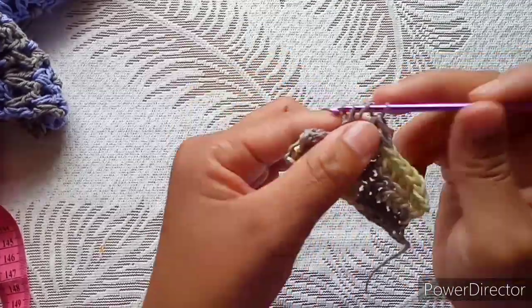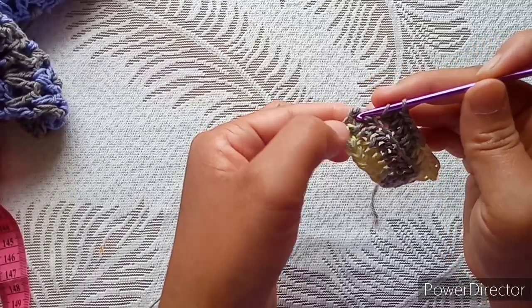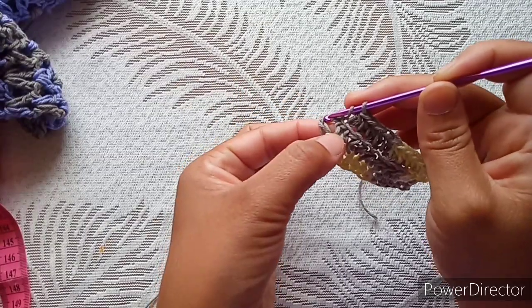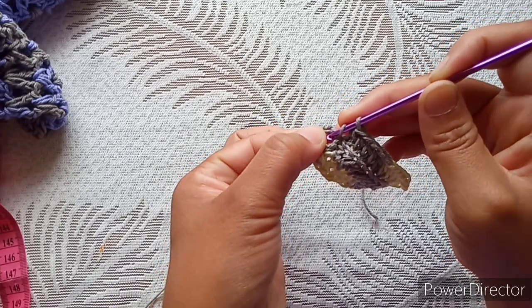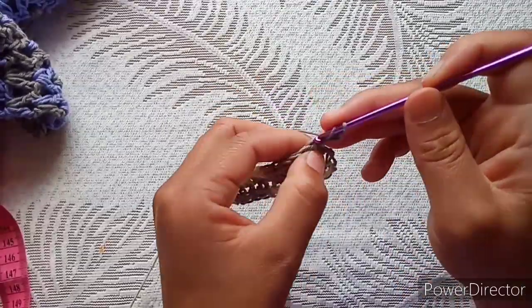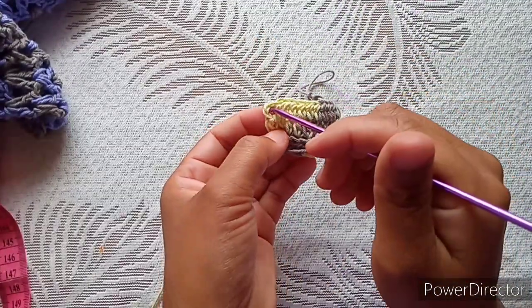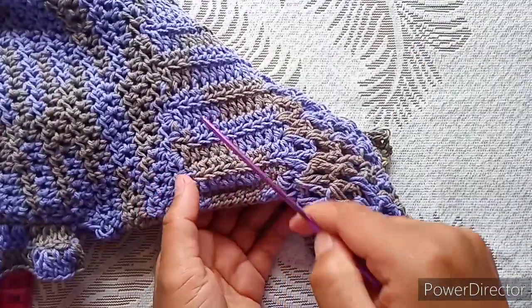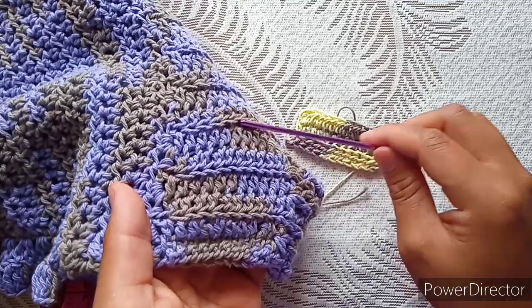Six, seven, eight, nine — then half double crochet back loop only, and then the last one. When you have the previous row started with a chain two, in that space just insert your hook and make your half double crochet. Chain two again and continue the same way. Your last half double crochet will always be in that chain-two space when you return. I made about 62 rows of half double crochet for this ribbing.